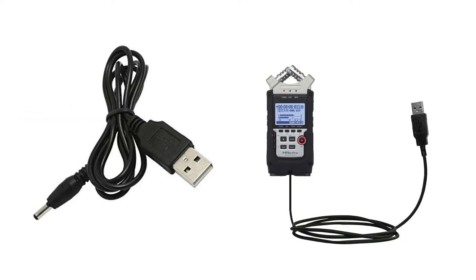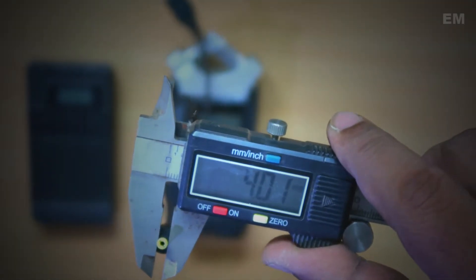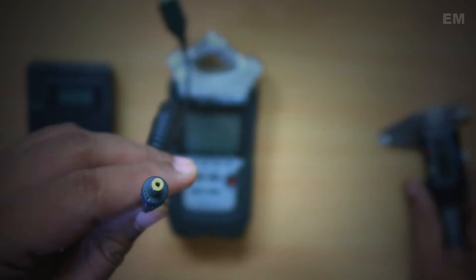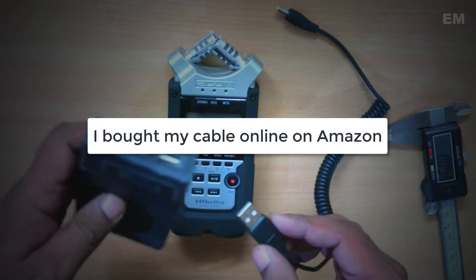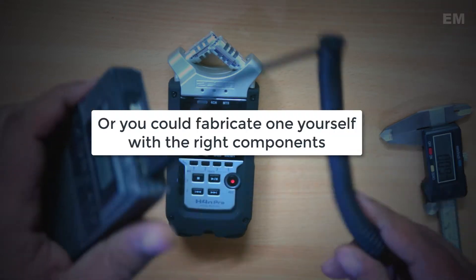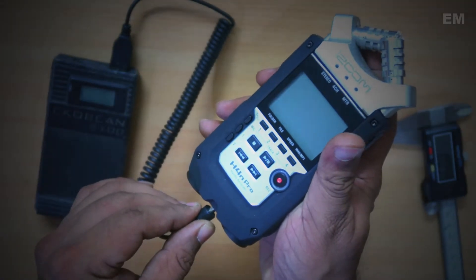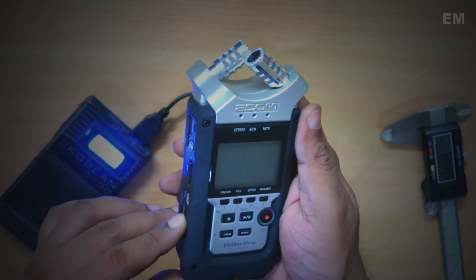You get to buy a USB to 4mm adapter. This 4mm adapter plugs into the power input of the H4N. So all you do is plug in the USB adapter into your power bank and then the base of the H4N and power it on.